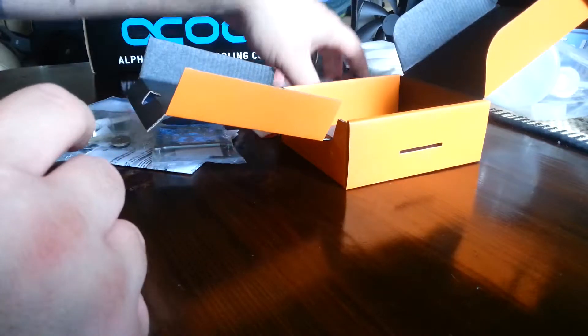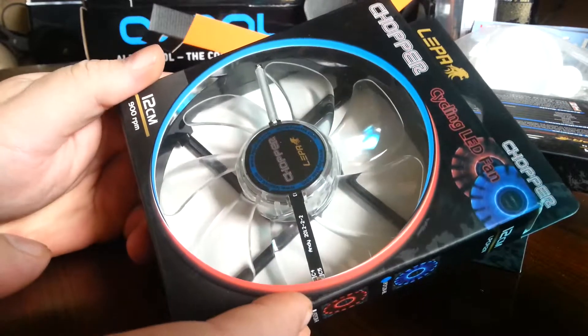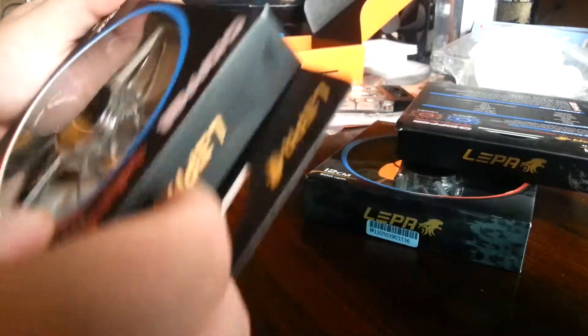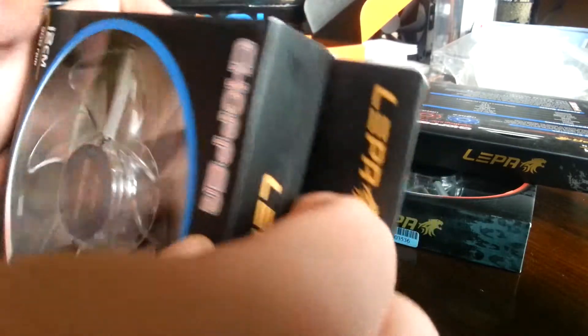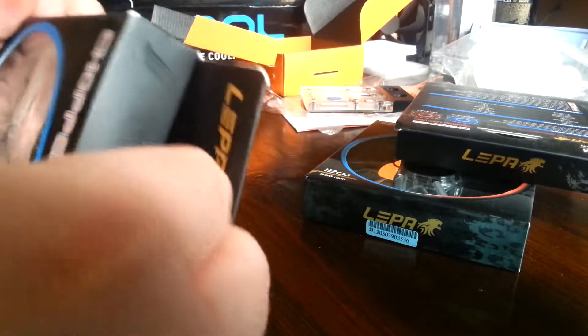I actually added something to my shopping list and I got these. I'm just gonna unpack it first. Some Lepa choppers — I saw a video on them on the net and they are nice. It's just for the case, it's a slow RPM — 900 RPM as you can see here. So we actually cannot make them go faster, but it's for the case so it doesn't matter that much.